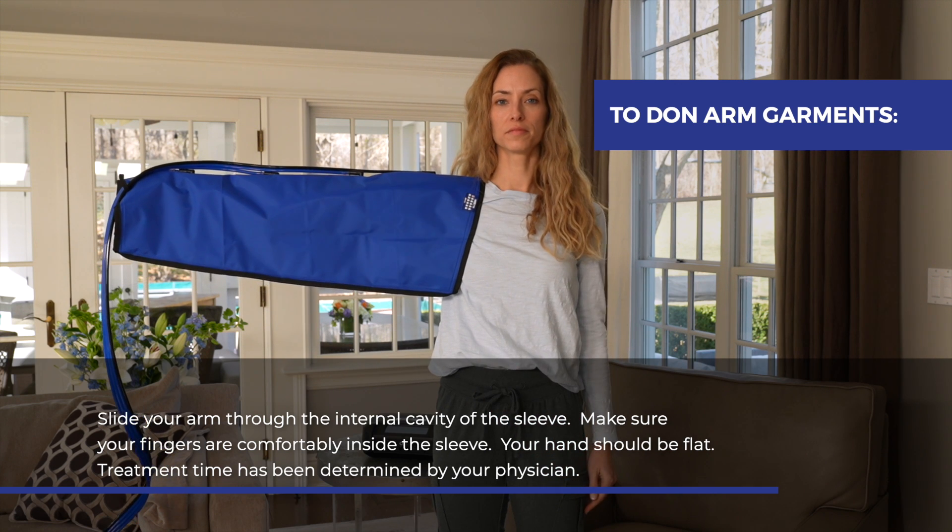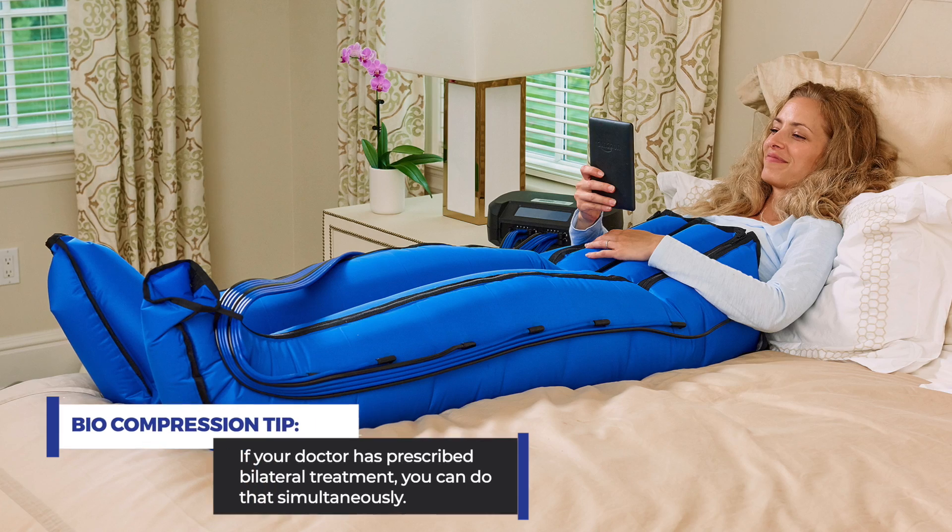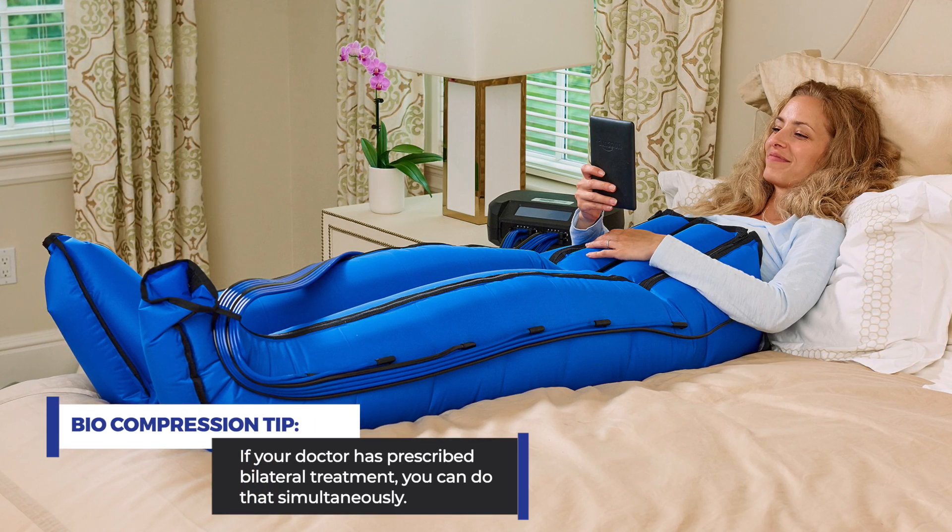Treatment time has been determined by your physician. If your doctor has prescribed bilateral treatment, you can do that simultaneously.